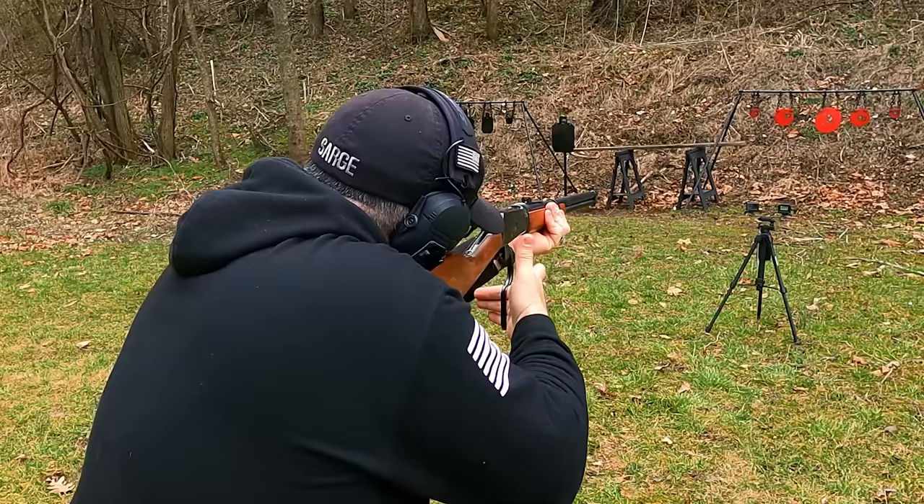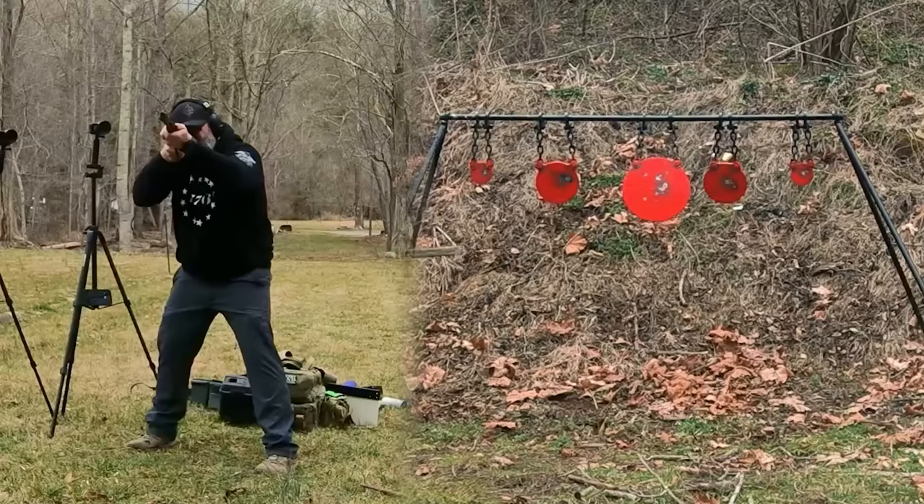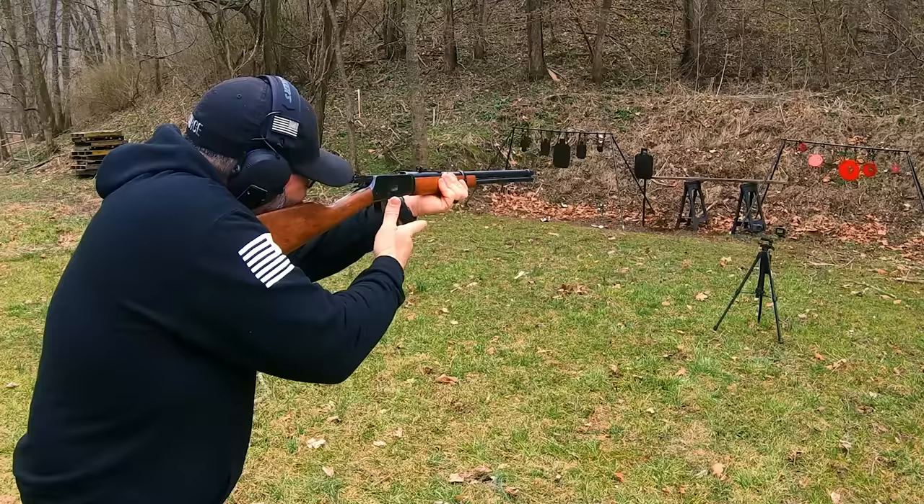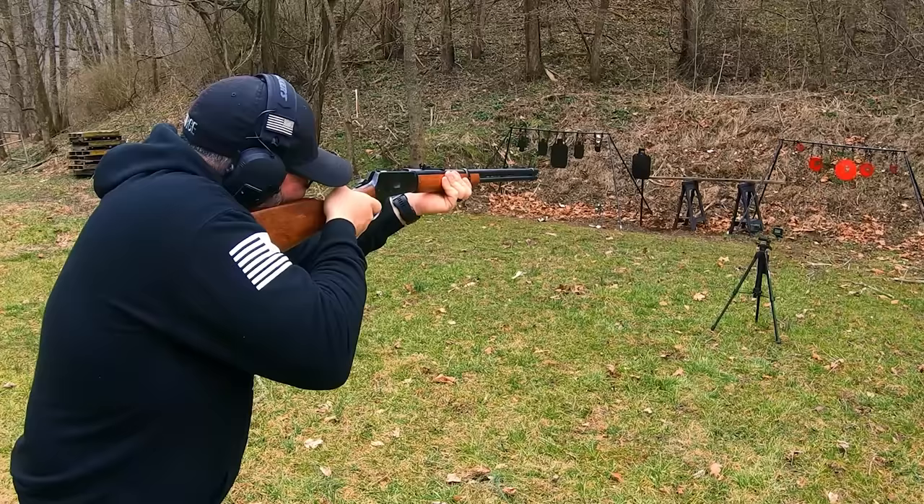I almost forgot to thank my buddy David and my other buddy David for giving me some .357 and some .38 Special to shoot these videos. Now let's run some .357 through the Rossi. Although these sights take a little bit to get used to, you can still hit anything that you want to. And even being lighter, it still handles the .357 recoil pretty well.